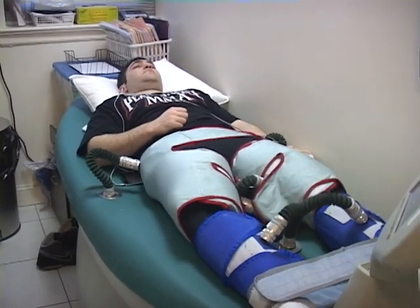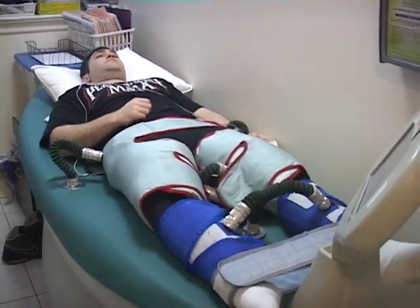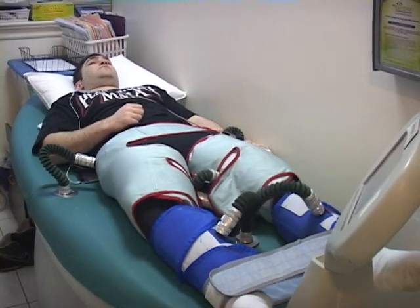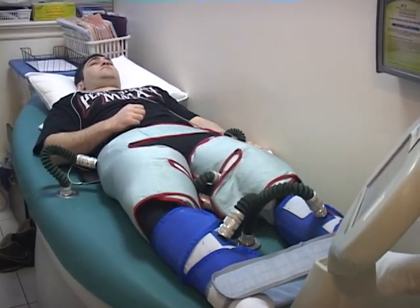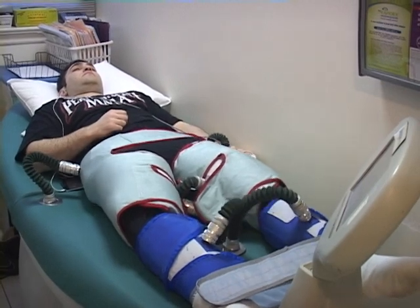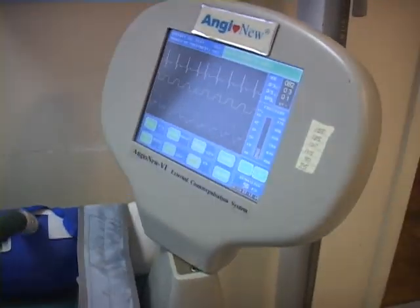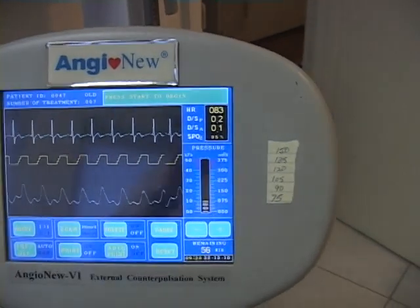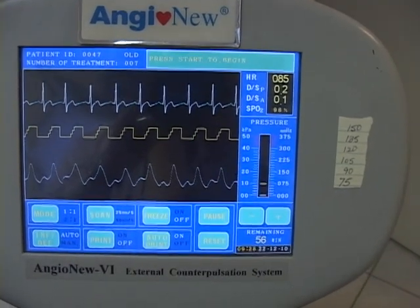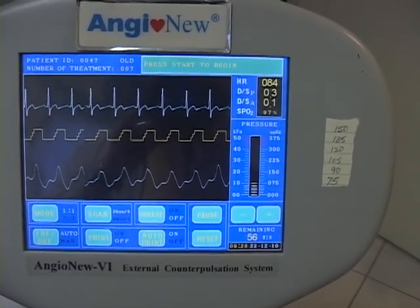This is EECP, Extracorporeal Counterpulsation, where the actual heart is filled with blood by these cuffs pumping blood from the lower extremities and lower abdomen into the right atrium. It actually occurs during diastole, and the heart is monitored by EKG probes. As we can see on the screen, the counterpulsation occurs in between the heart contracting — that is, in diastole.